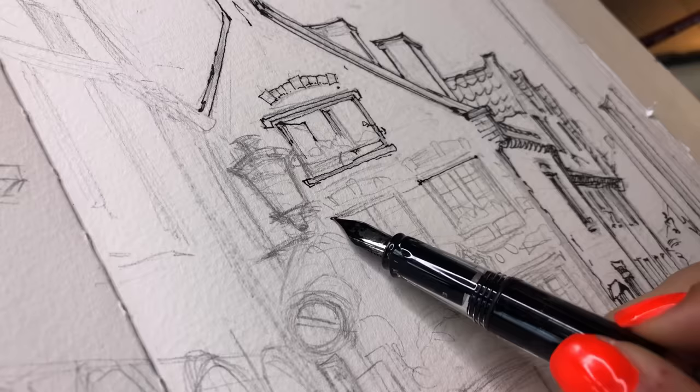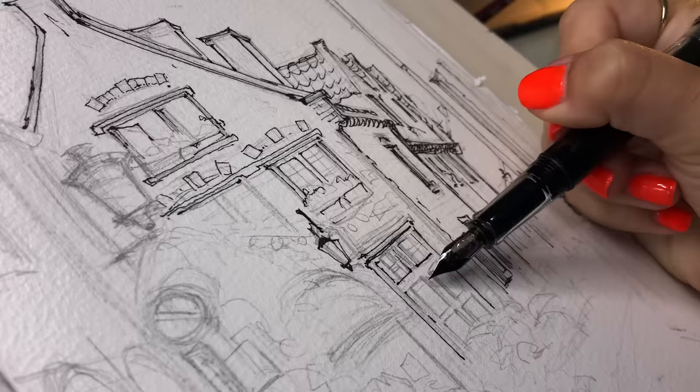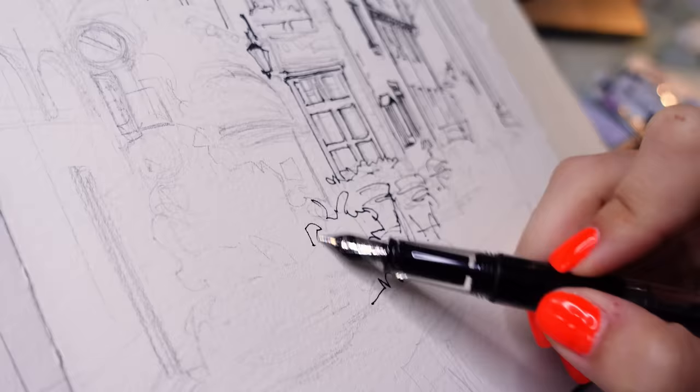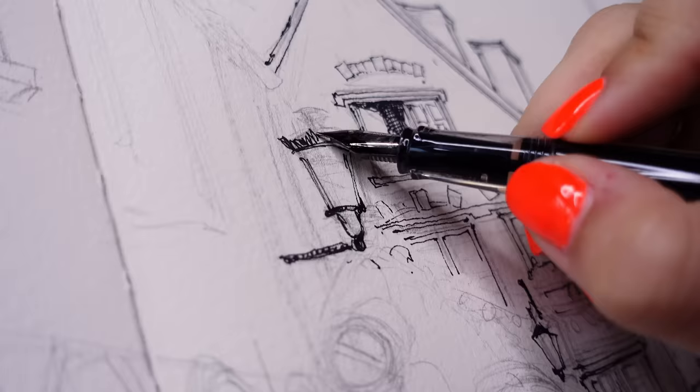As you're inking, don't be afraid to change up the drawing a little bit from your pencil. The pencil is there for guidance and there are no mistakes, so feel free to change it up and create even more dimension and personality as you go. Let your voice come through in your sketches, get loose with your mark making, and let your pen just dance on the paper. And if it helps to put on a song, that's a great idea for some inspiration too.